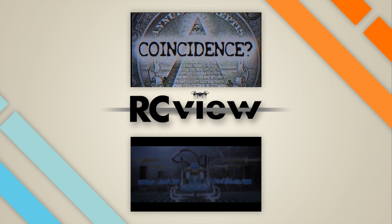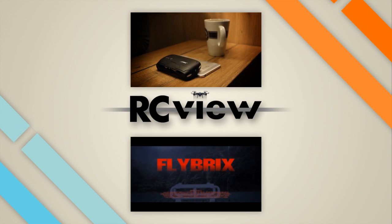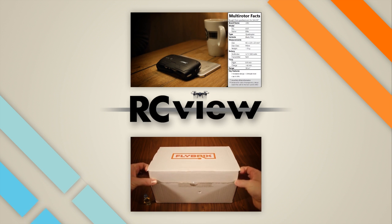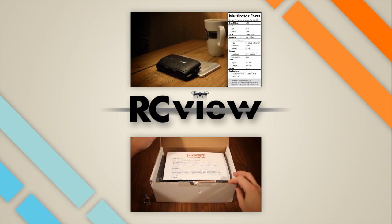As per usual, thank you for watching this review. I hope you enjoyed it and thought it was fair. If you had a different experience with this quadcopter, feel free to share it with me and other viewers in the comment section, where you can also leave feedback on this or my videos in general.